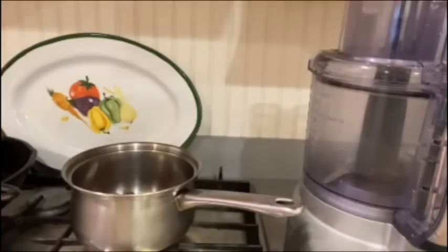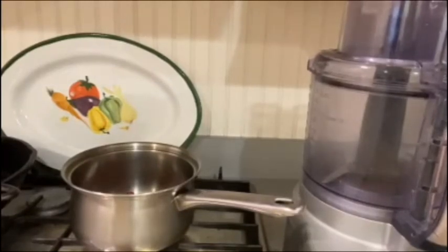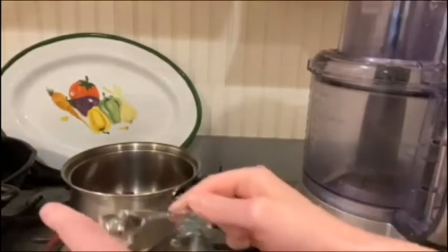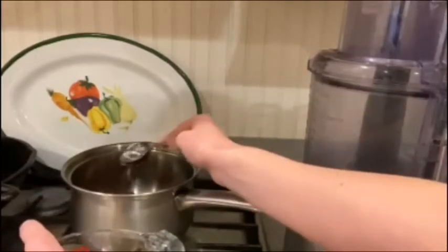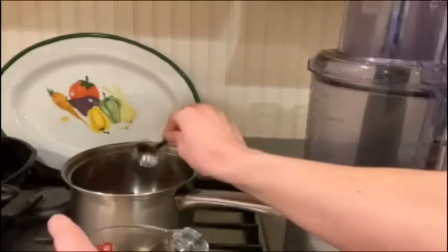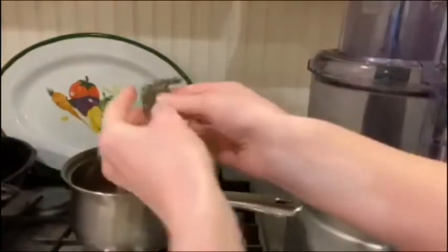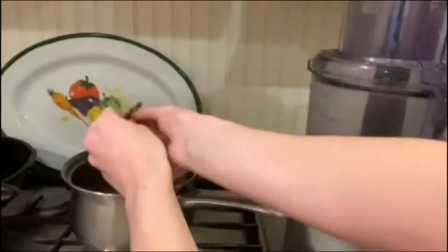And then I'm going to add a tablespoon of water and about a teaspoon or so of thyme leaves, which is optional, of course.